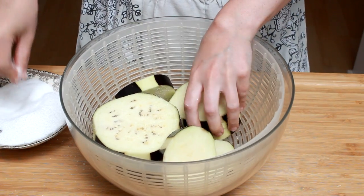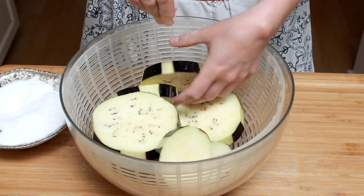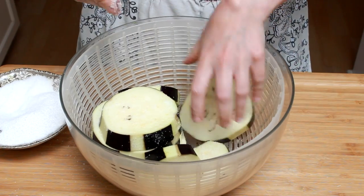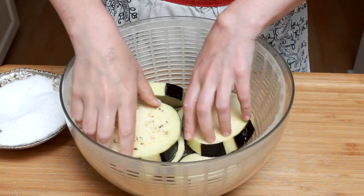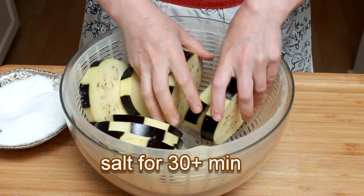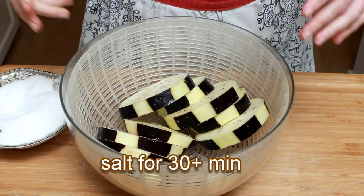Go twice as heavy as you would for normal seasoning, since a lot of the salt will drip out of the eggplant with its water. I like to do this in a salad spinner, but any colander or even a bowl will work. Try to arrange your eggplant vertically to help the moisture drip down. The eggplant needs to sit with salt for at least 30 minutes, but if it's more convenient, you can salt it for as long as 2 hours.